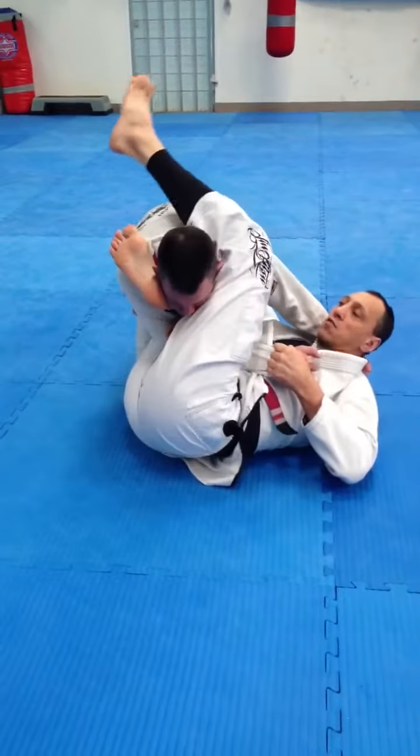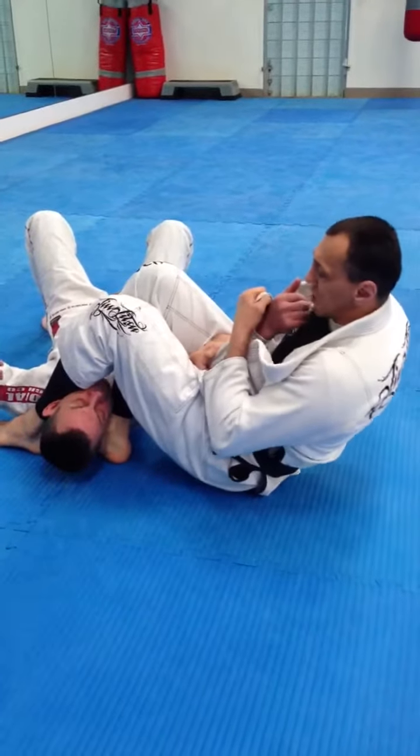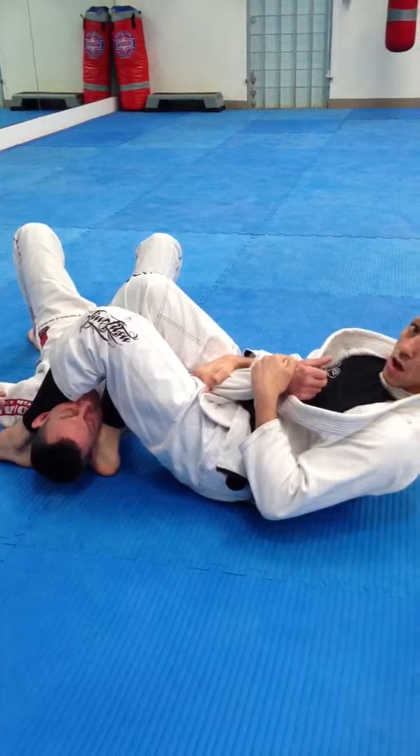Then from there, this leg is obviously coming over the top and hooking, and then you can roll the person, squeezing the knees, and go into the arm bar.